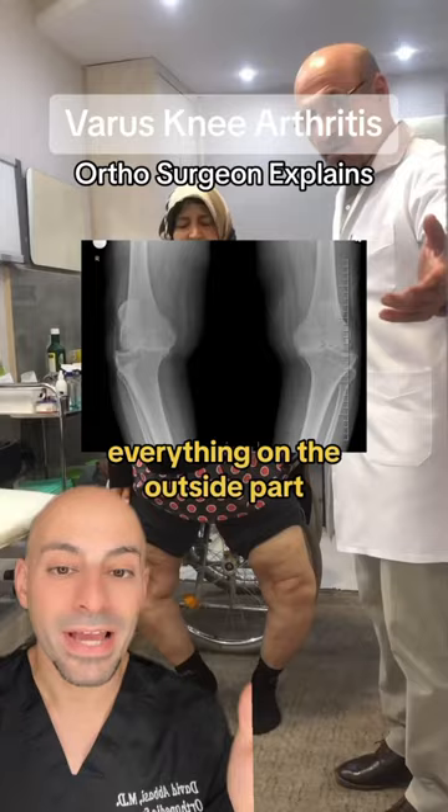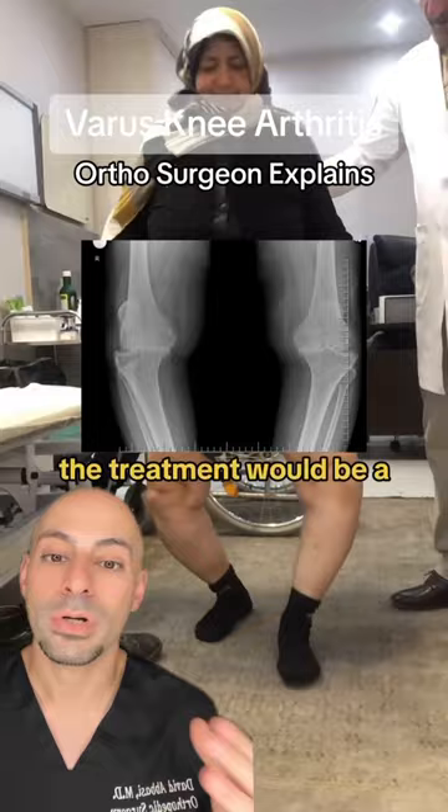Ultimately, when it's end stage like this, the treatment would be a knee replacement. And what's tricky about this is you try to straighten out the alignment of the knee. This looks painful.